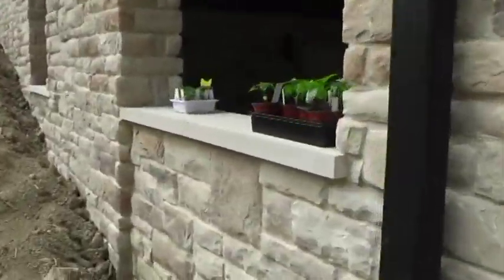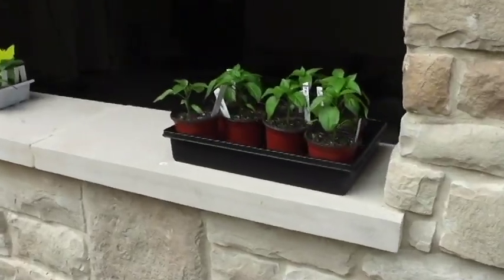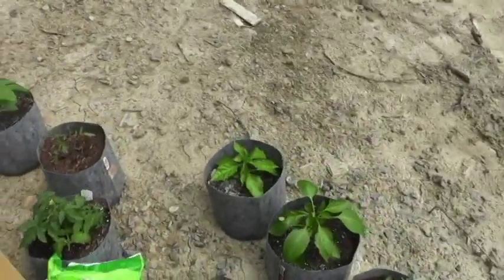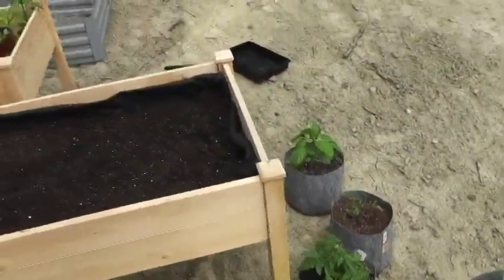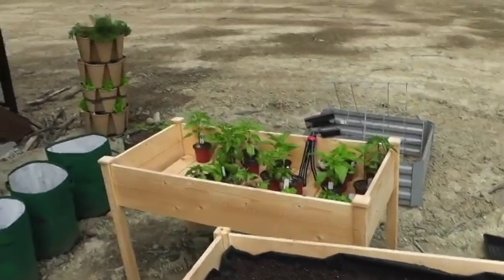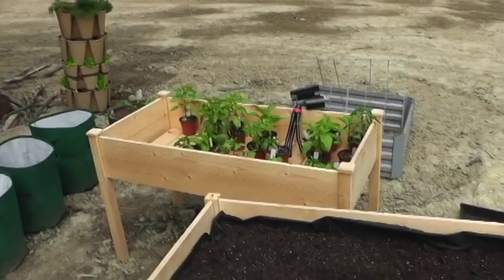I've got all these plants I've got to start getting into the ground, and over here I've got more pepper plants as well. The reason they're in bags and pots is that I was taking them in and out — it was getting 39 degrees at night and they were just getting crushed.